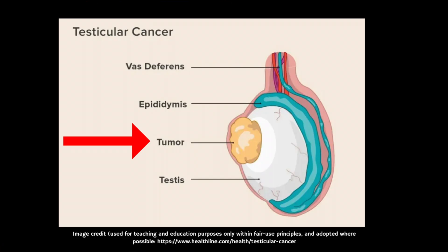Cancerous lumps are usually found on the sides of the testicle and they're typically not painful, but they can show up anywhere on the testicle.